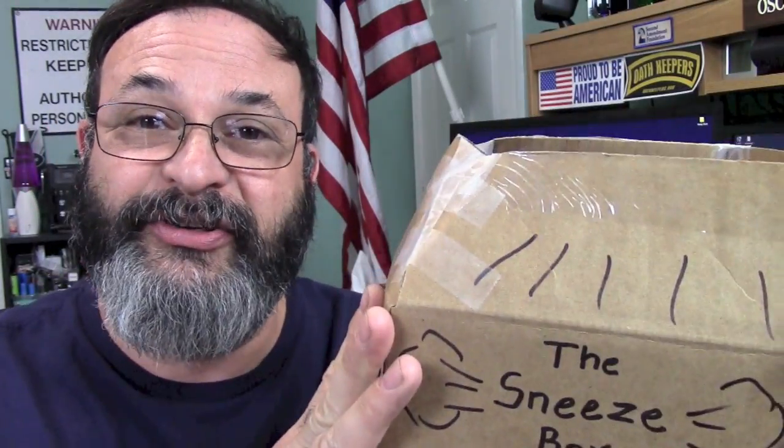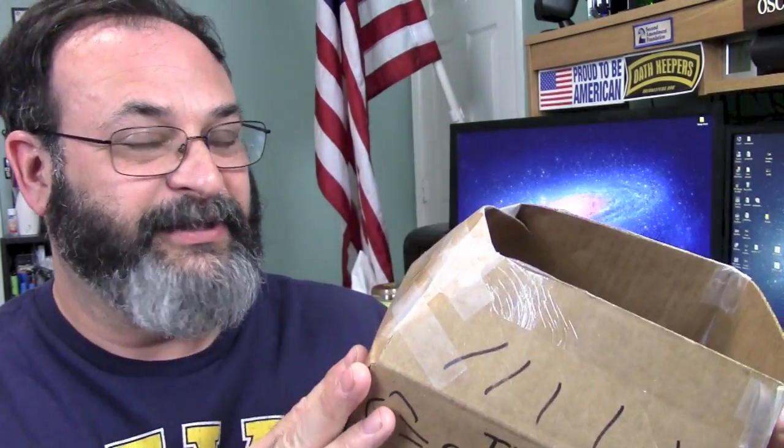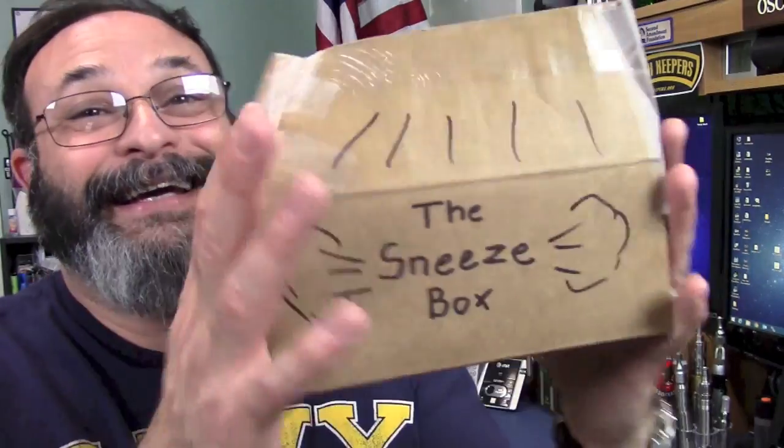So what do you think the sneeze box would be worth? If you guessed $20, you're wrong. $15? Nah. $10? $5 — that's right, you could get the sneeze box for just $5! And if you order now and you're one of the first 100 callers, you will get a second sneeze box — all you have to do is pay shipping and handling.